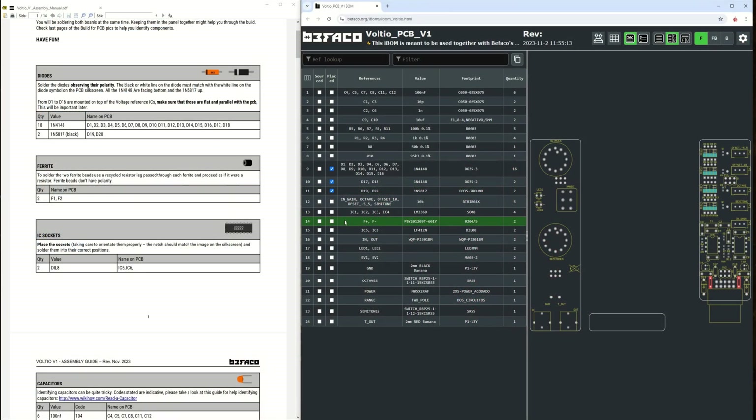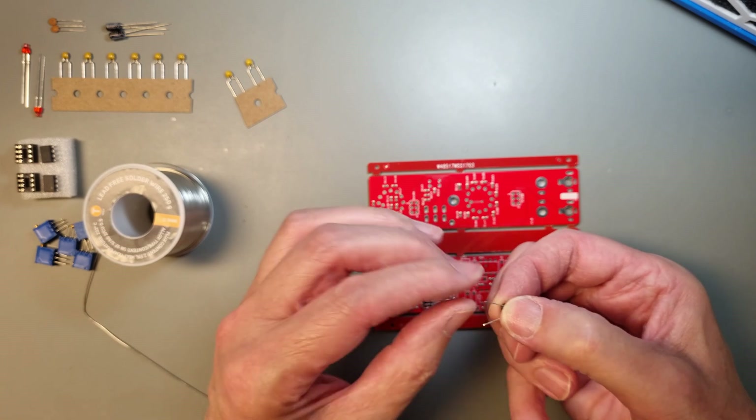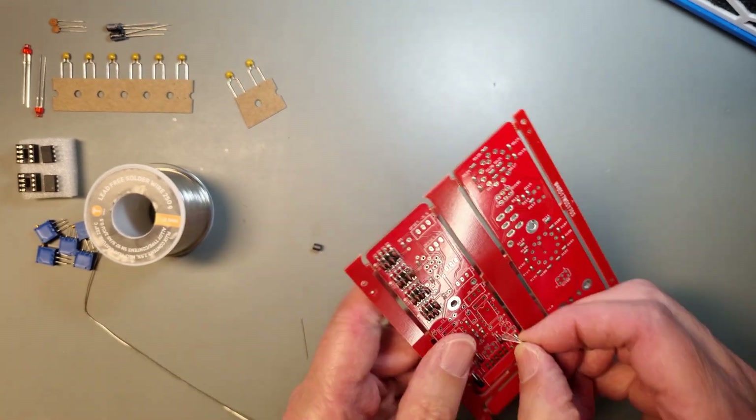Next up is the ferrite beads. They need the waste component leads from the diodes to connect to the PCB. They have no polarity or marking, so you don't need to worry about placing them the wrong way.